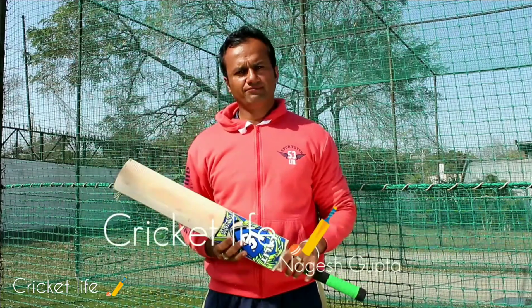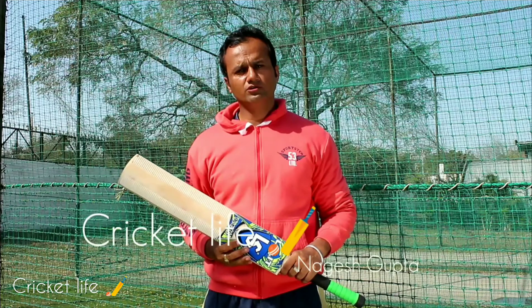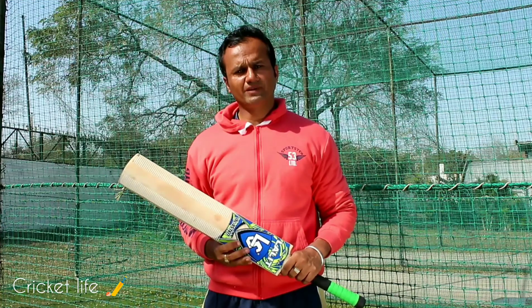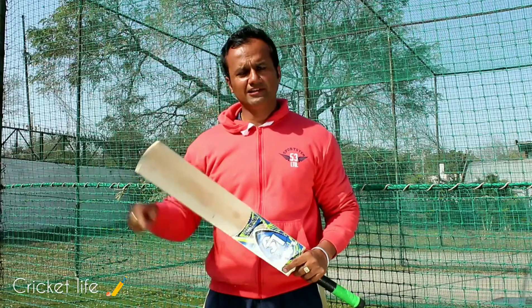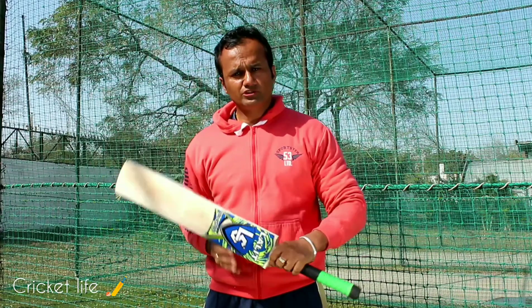Hi, welcome to Cricket Life. My name is Nagesh. Here we are continuing with a series of videos on the common dismissals for batsmen. For those who haven't watched the first video, there is a link below. In today's video, we will discuss about nicking the ball outside the off-stump.